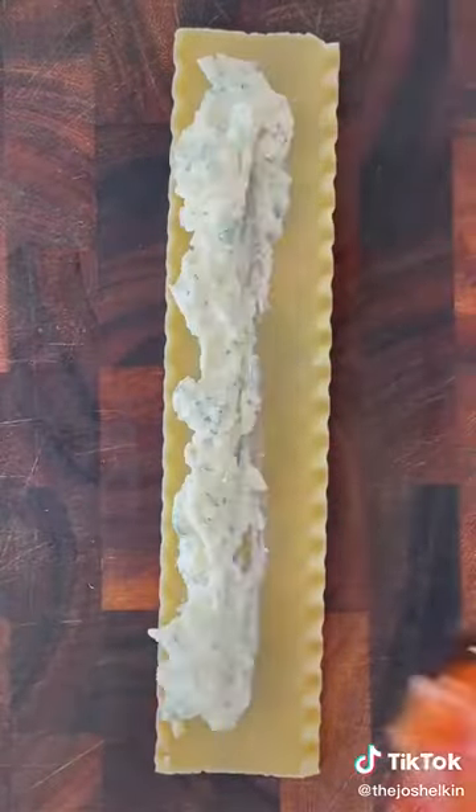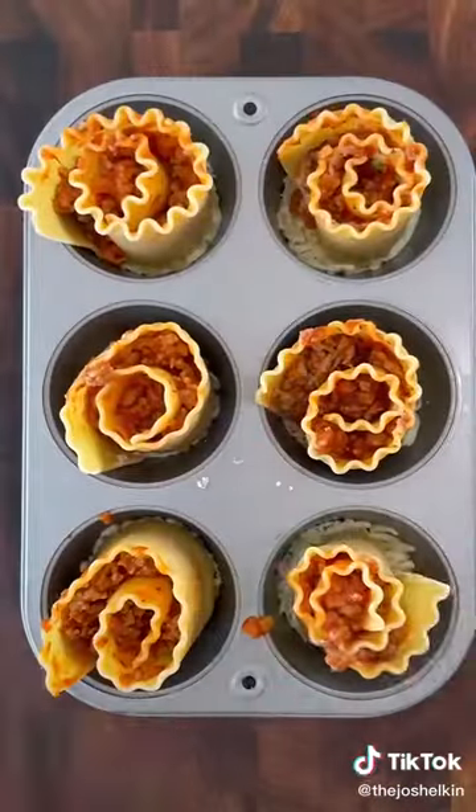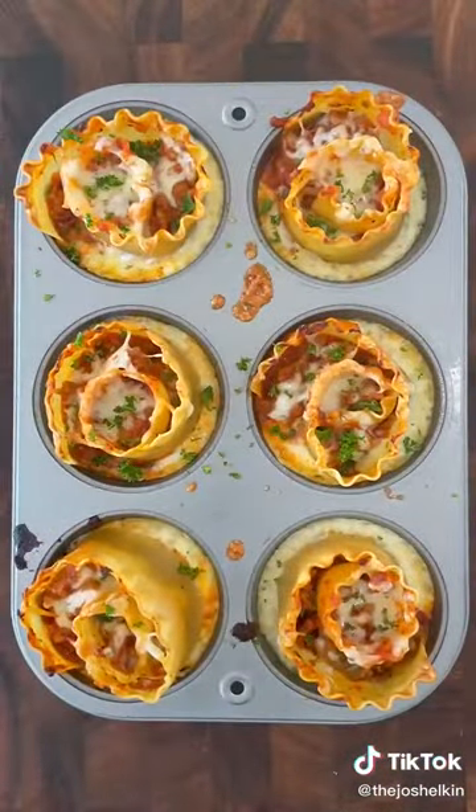Lay down a cooked lasagna noodle. Add some of the ricotta filling and your favorite marinara or meat sauce. Then roll up the noodles and place them inside each one of the cupcake slots. Sprinkle on some more mozzarella. Bake at 400 degrees for 20 minutes. Garnish with parsley or chopped basil, then place it in each one of the parmesan cups.